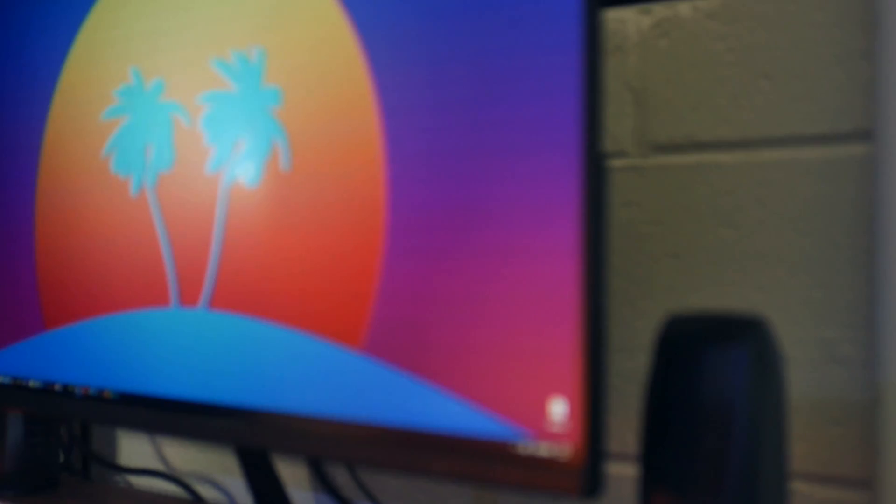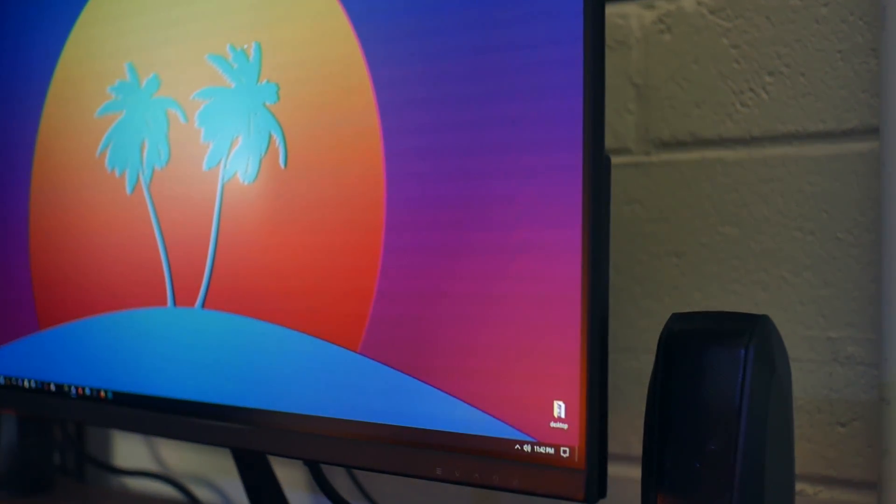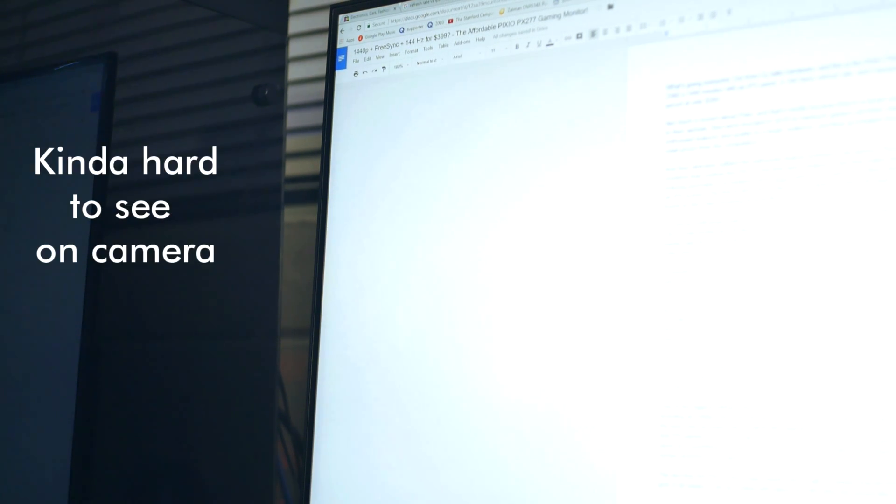Secondly, Pixio could improve on the viewing angles. If I tilt my head about 10 degrees to the left or the right, then I get this really weird color feathering effect on the edge of the monitor screen. In Google Docs, for example, if I tilt my head about 10 to 15 degrees to the right, then on the left side of the panel I have this really weird blue feathering effect that's pretty visible. Now it only covers a small area of the monitor, and it only happens when I tilt my head about 10 degrees and beyond, which I won't do much when I'm editing or even gaming, but it's still something that you guys should be aware of.